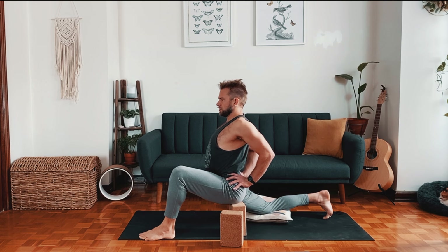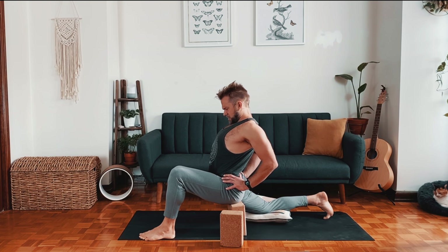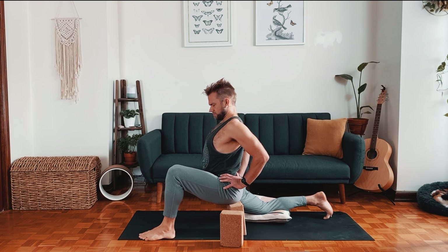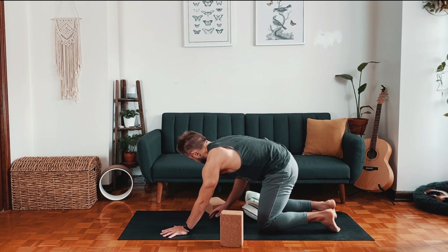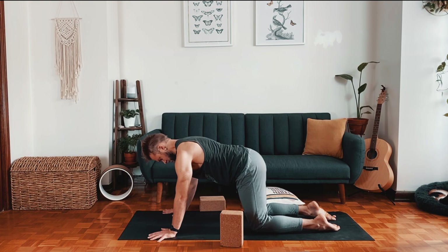Feel free to take both hands just outside the sacrum, then tension the core a little, slight tuck of the chin. One more breath. Releasing the pose, take your right hand forward, bring the block off to the side. Move back to table position.